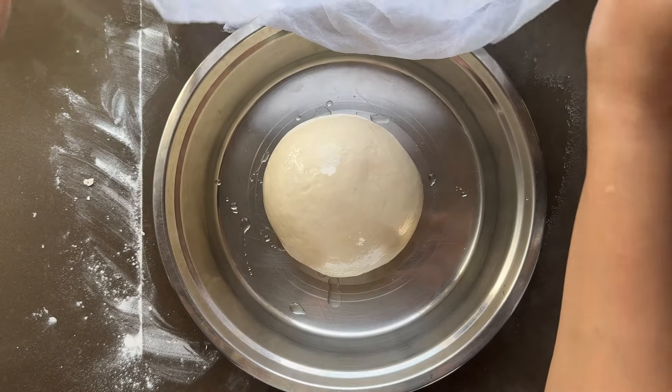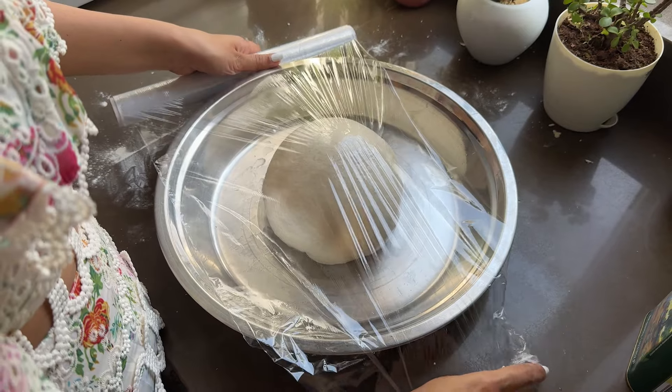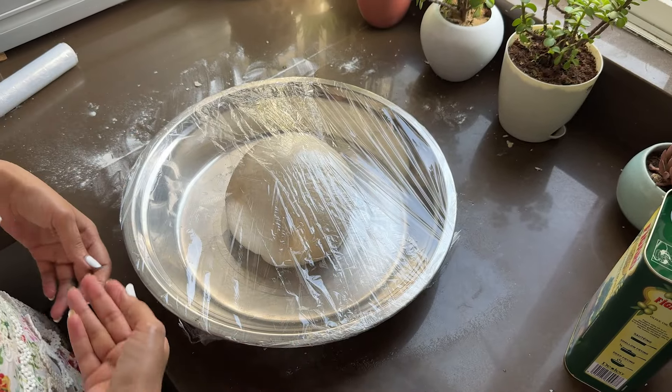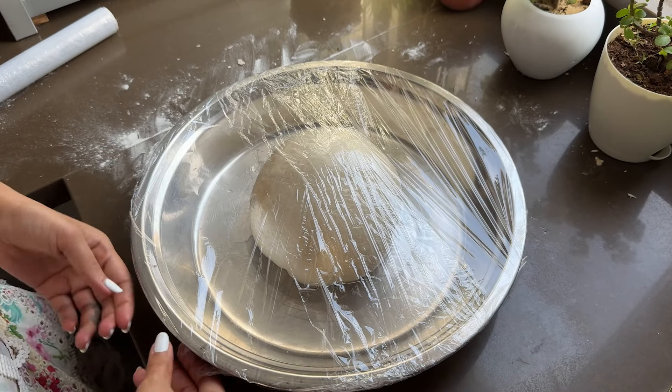If you want, you can cover it with a cheesecloth, or cover it with a cellophane sheet — wrap it tightly. Our dough is sealed. Now keep it for 6–8 hours in a warm place.